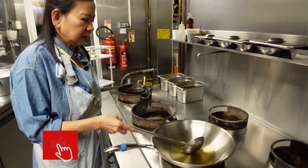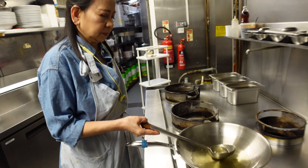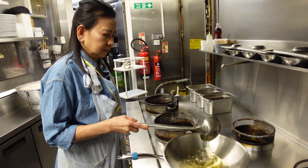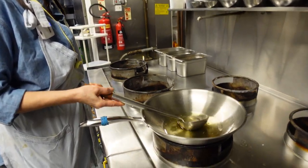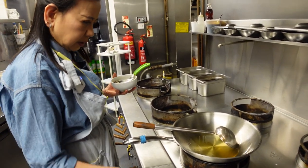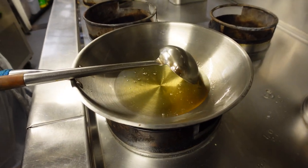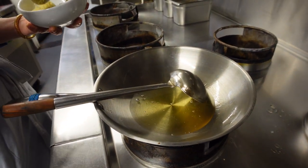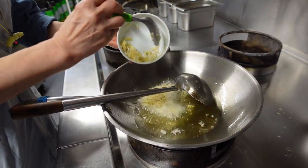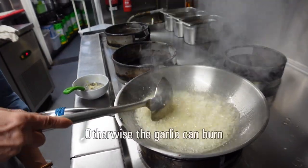You can see by the bubbles coming out from the pan when the cooking oil is getting hot. Now you can see the oil getting hot, and then you turn only halfway down on the gas. You can try by putting a little bit of garlic in first. But you have to keep stirring all the time — if not, the garlic can burn very easily.